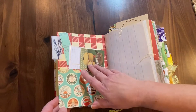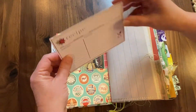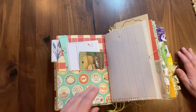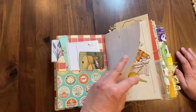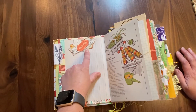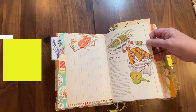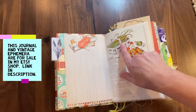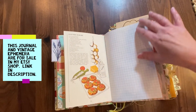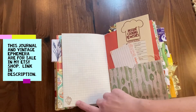I have tons of vintage stuff. I also have some new items in here, like these really pretty recipe cards and some of these tickets. I decorated a couple of the pages, but I tried to leave a lot of them blank so whoever buys this they can decorate it as their own. I did put several clusters in here, and there's some old book pages as well from some old recipe books. I just love these colors — it really goes with this kind of retro theme I went with.